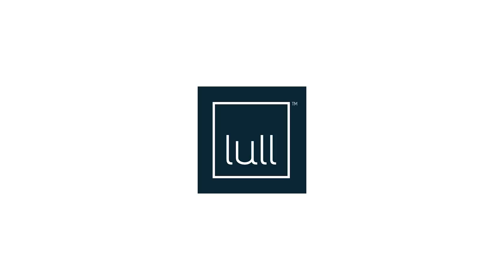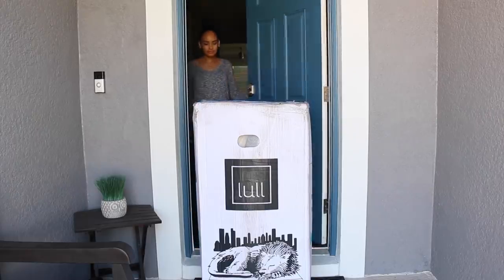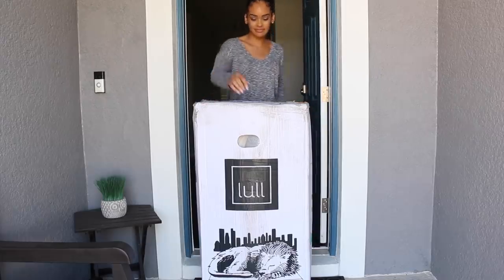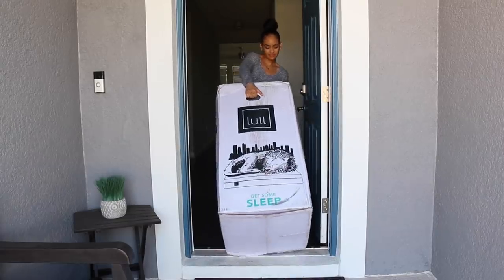Today's room tour video is sponsored by Lull. Lull is a premium memory foam mattress that ships right to your door. This mattress is absolutely amazing. Setup is super, super easy and convenient.